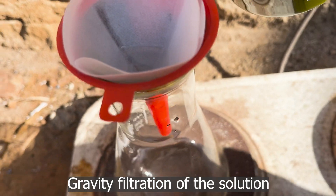After heating for half an hour and another addition of aqua regia, all the gold dissolved. Gravity filtration of the solution.